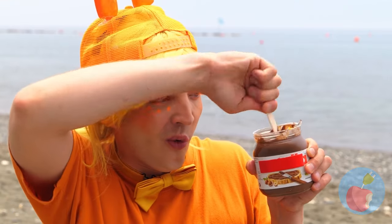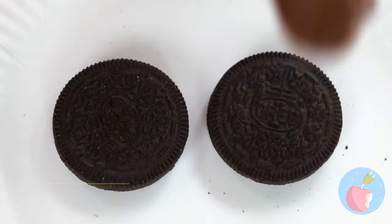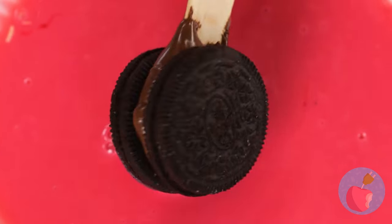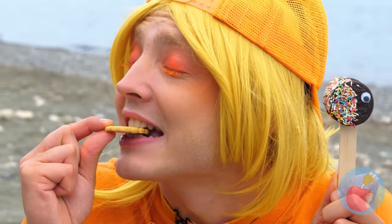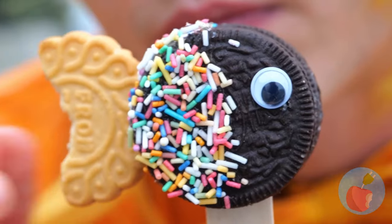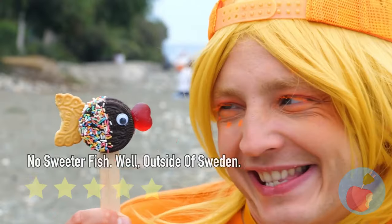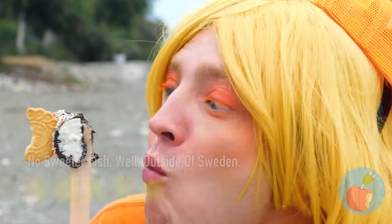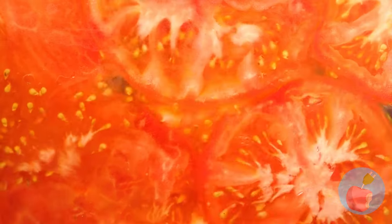Chocolate spread - what could be better? Oh, cookies! And candy coating! And sprinkles! And maybe another cookie! It's a baby fish - isn't he sweet? Watch your step! Anyone want ketchup?